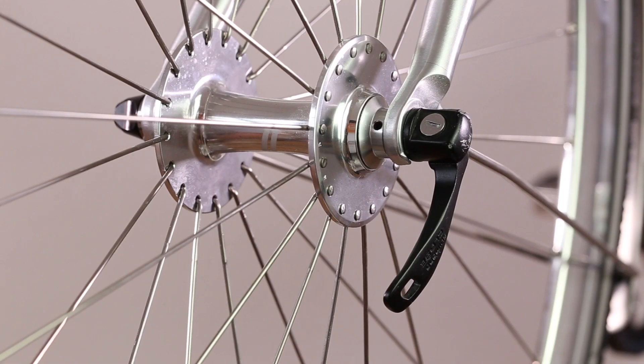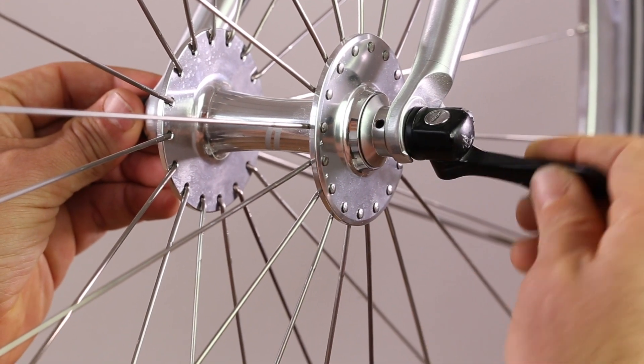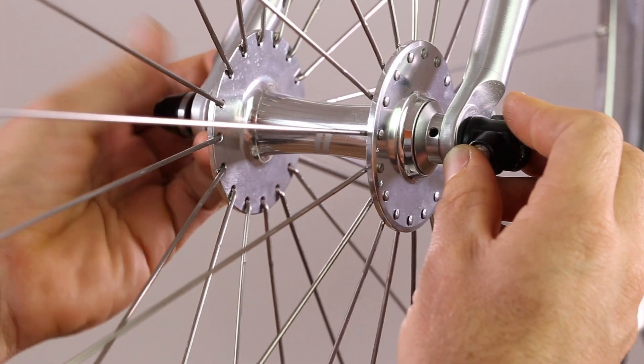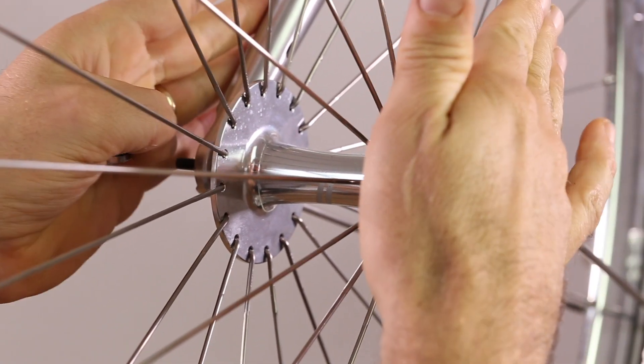To install the hex skewer, first you must remove your existing quick release skewer. Loosen the lever and then remove the nut on the other side. Ensure that the wheel stays firmly, securely, and true in the fork.